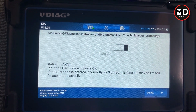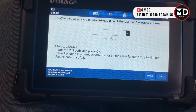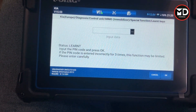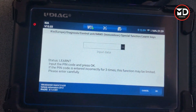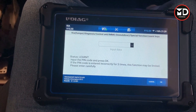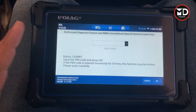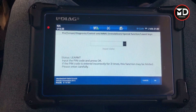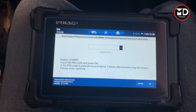Alright guys, this was a quick review of this scanner. I was happy about the speed — it was responding very fast, it covered all the systems, and I tried live data, actuation tests, and special functions — it was good on all of that. This is one review on one car; I'm going to use this scanner on more diagnostic videos to see how it works on other cars and systems too. This is the UDIO X50 — you can find the link in the video description. If you want us to try any other scanner or product, comment below, and please don't forget to subscribe and enable notifications. Thank you very much for watching.